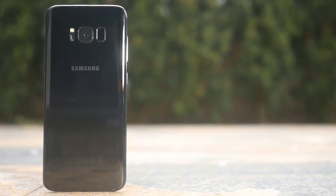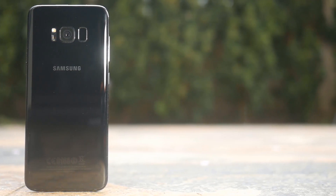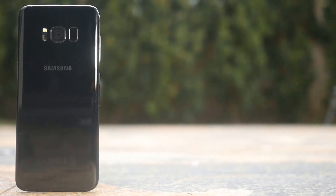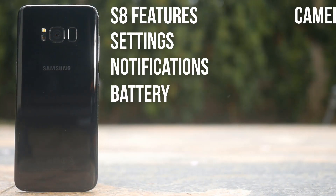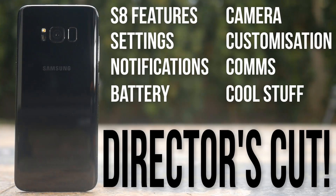When the Galaxy S8 was first released I made the ultimate tips and tricks guide that included 170 tips and one rubbish one. Well I found a bundle more awesome tips — 30 more in fact — so let's call this the Director's Cut. I'm Rob Wilson, you're watching the Video Gadgets Journal and this is tip 171-200 of The Ultimate Guide to the Samsung Galaxy S8 and S8 Plus.